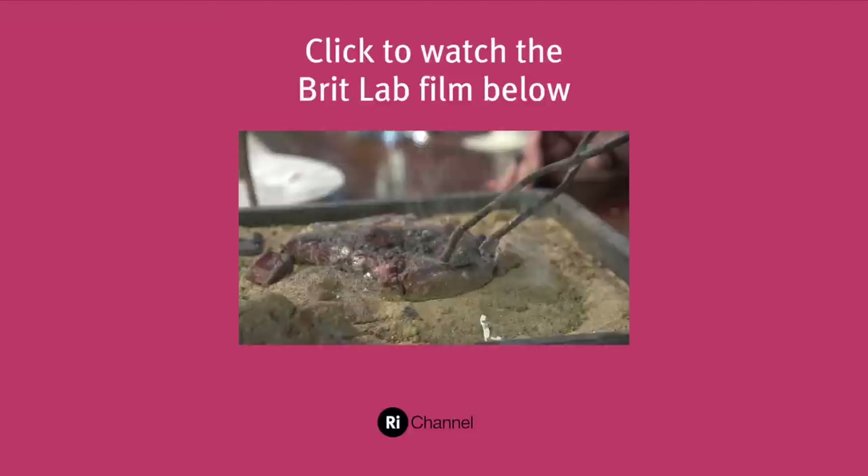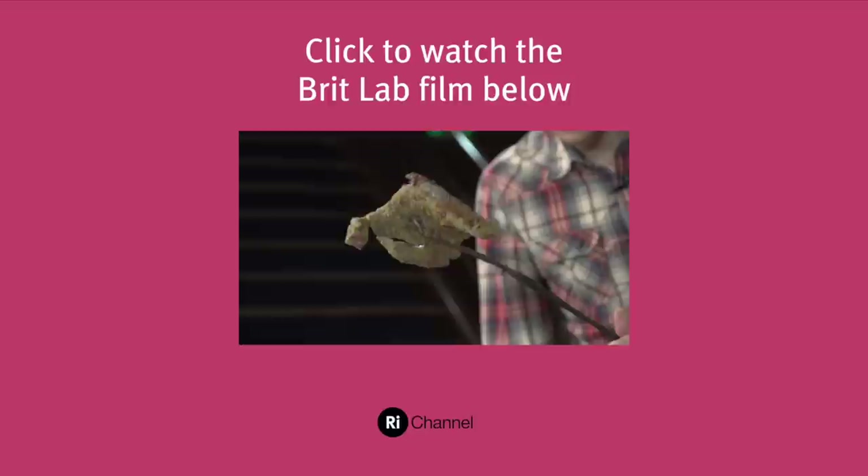So here's the iron. You want that bit a bit more cooked, sir? Let me just sear it for you. Andy of the RI Channel — have we successfully cooked a piece of steak? In a way, yeah.